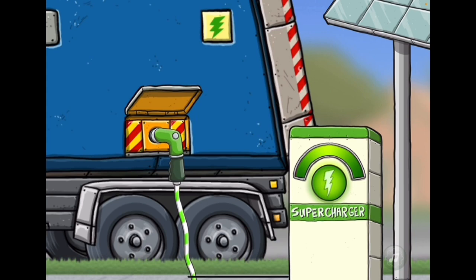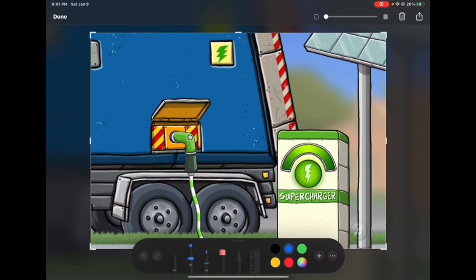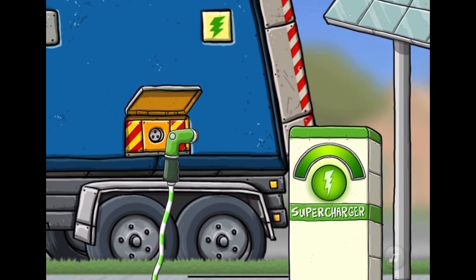The charge is complete. Now drag the charger handle back to the pump. I better take a picture of this electric garbage truck. Now tap the hatch on the truck to close it.